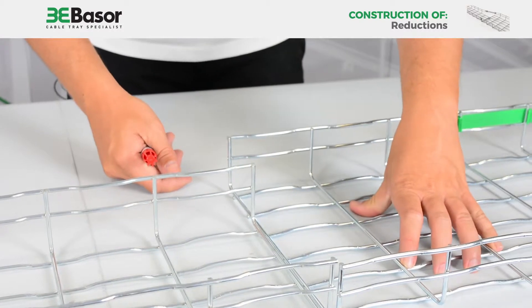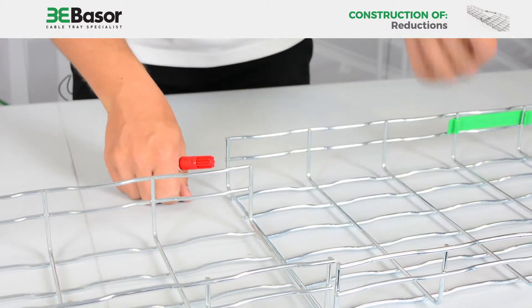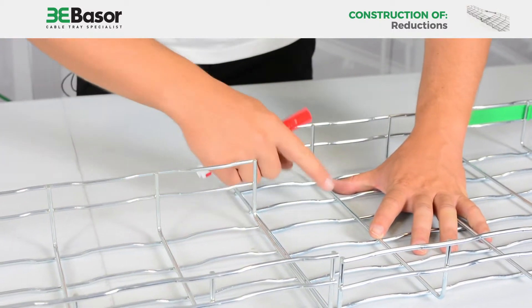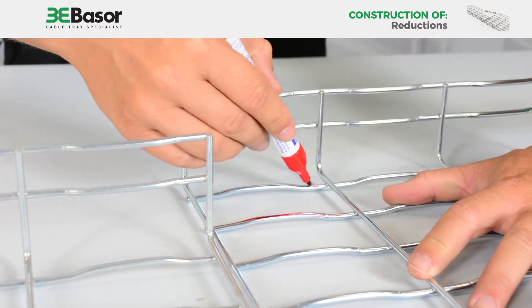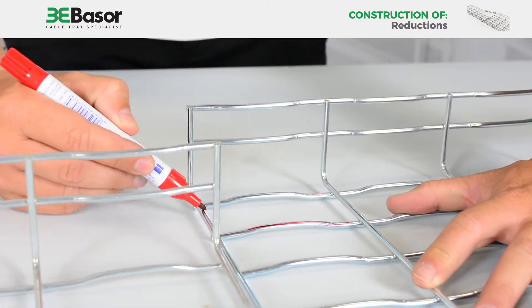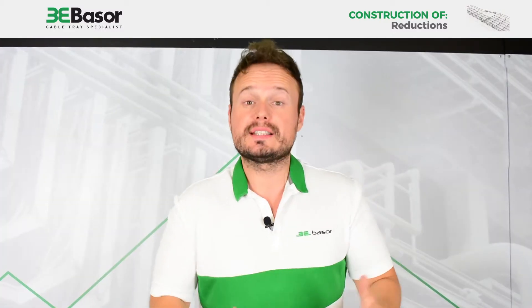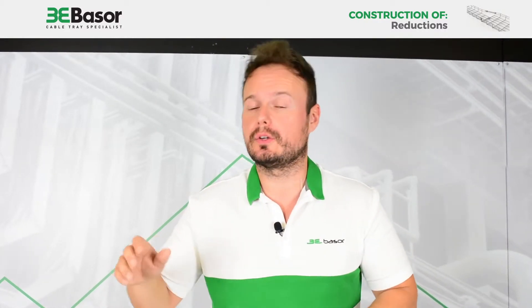In this case, we are going to place them in front one by one and we are going to see which parts are the parts that we are going to remove. Once we have made a red mark on the roots that we are going to cut, we are ready to proceed.